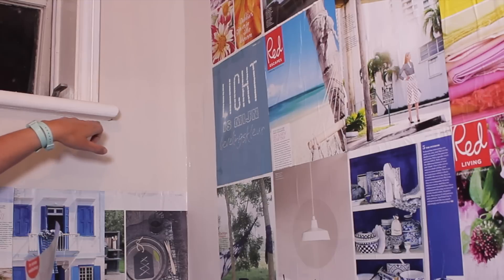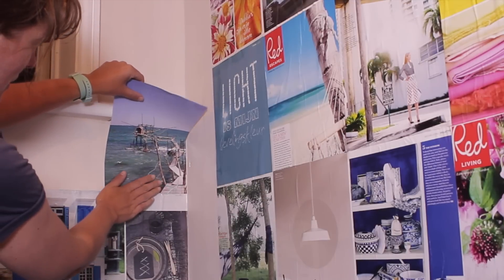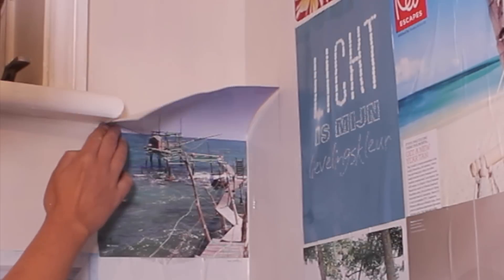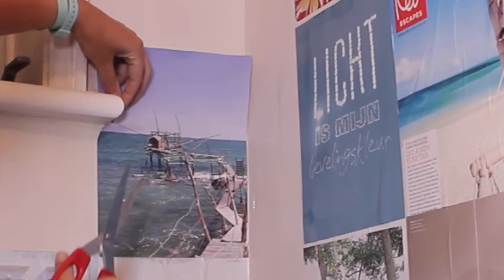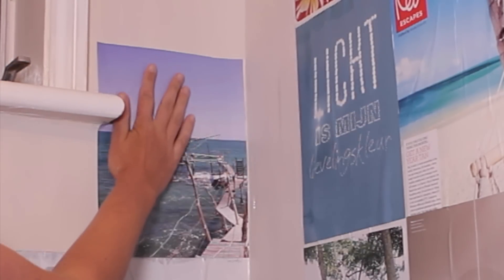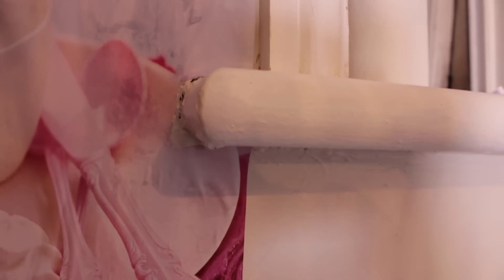When you have to cover something with a little corner or something sticking out, like the windowsill, simply put your paper in place, press it down, and where it hits the windowsill just snip a little bit with your scissors. Press down, do the same on top, cut away the little bit of extra, and smooth the paper down. You might want to give it a little paste on top so it sticks down. Just keep cutting and pasting until your whole wall is filled with magazine pieces.